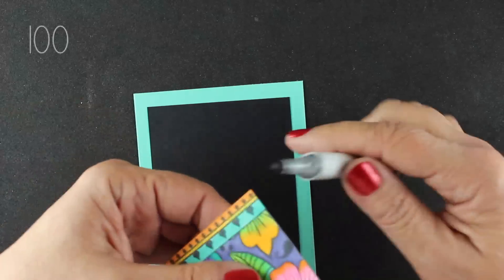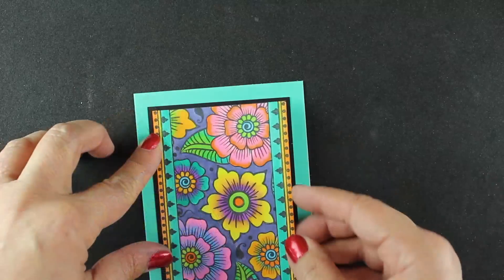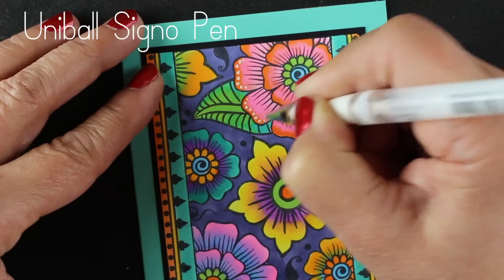Next, I have it all trimmed out. And what I'm going to do before I put it on my card, with the black layer, is to just go around the edge with a black marker. And now for the detail work — I love doing little fun things like this.